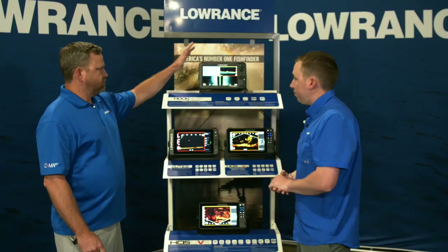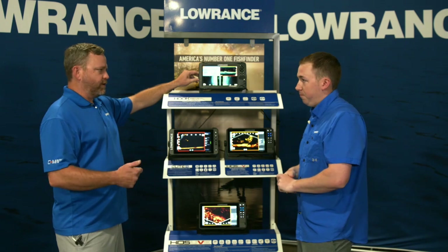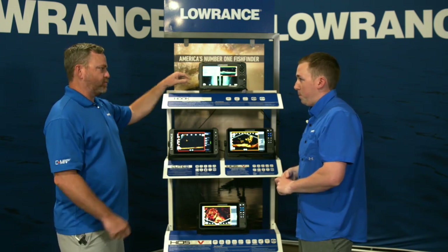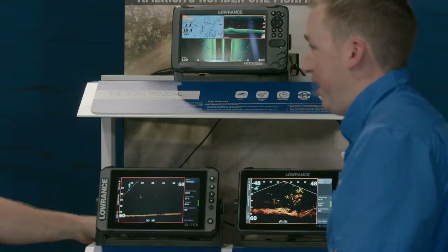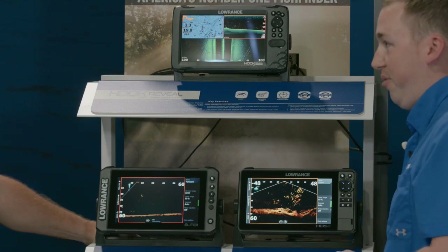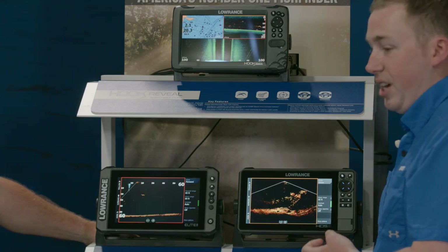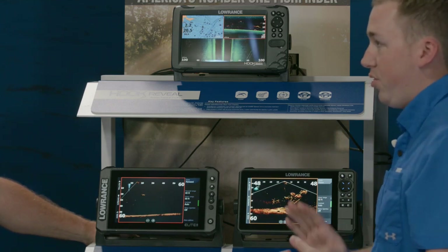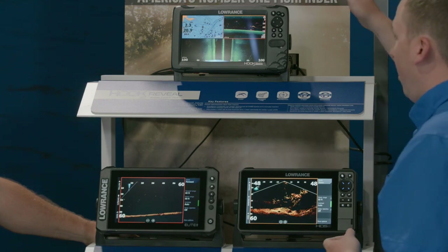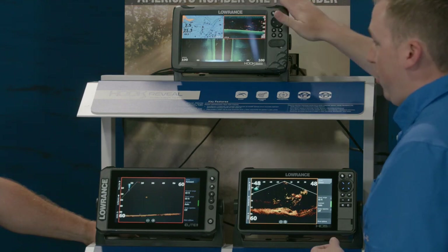Hook Reveal is entry level and standalone — it doesn't network to anything, doesn't do Ghost or Active Target. What makes it amazing? It's easy: easy to buy, easy to install, easy to use. You take it home, install it on your boat — transducer mounting is really easy, power is really easy, and mounting the display whether you're using the bracket or flush mounting it is super simple.